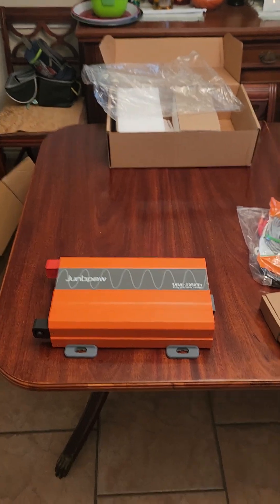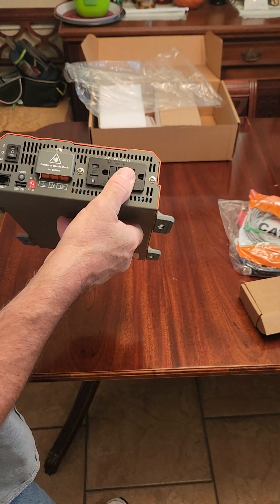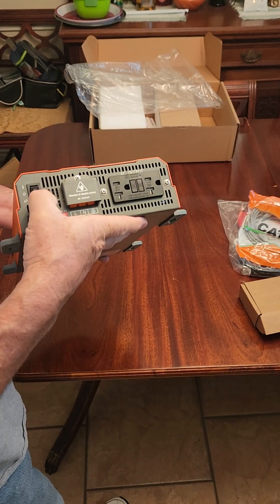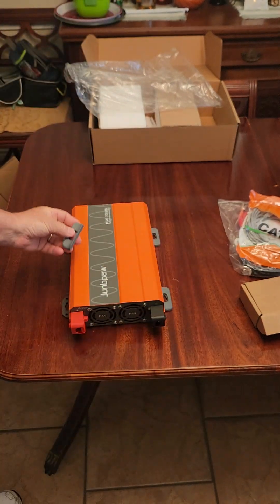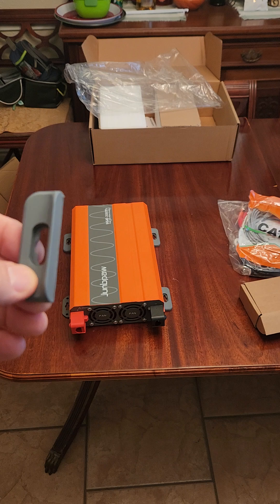So if you're interested in an inverter, you might want to take a look at these. It's got a plug, hardware, an on/off switch, remote control, two fans, battery lugs, and rubber foot pads so it doesn't vibrate.